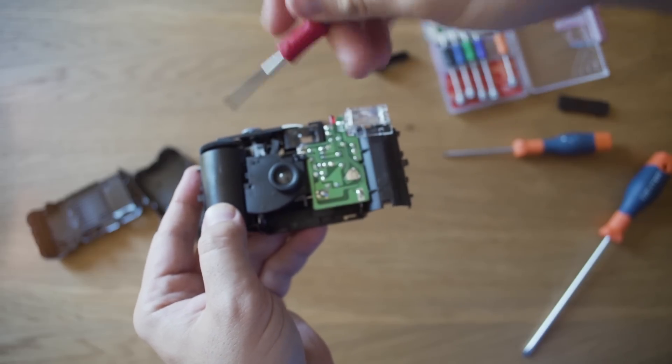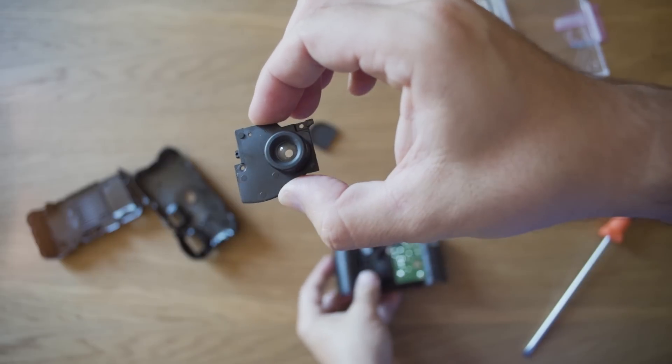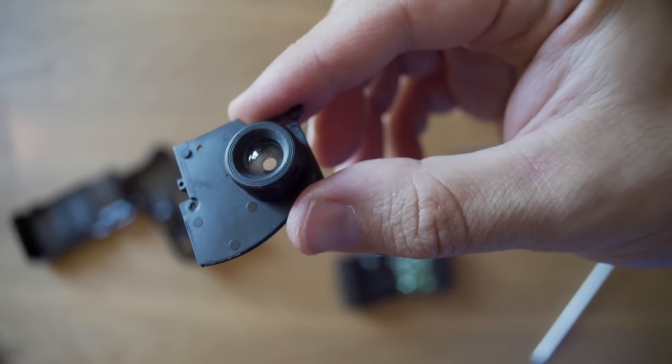I made a video about how I adapted the lens of a Kodak FUNSAVER disposable camera to my full frame Sony A7III.